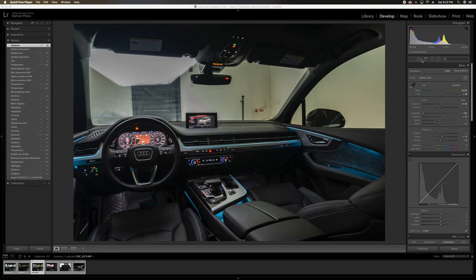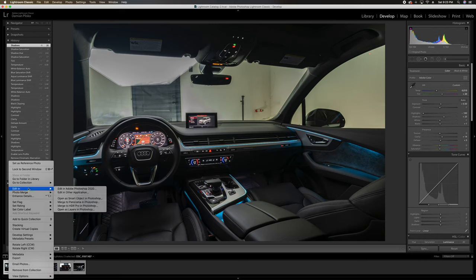Once you're happy with your photos in Lightroom and happy with your selection, select all the photos you're going to bring into Photoshop by holding down Shift and selecting, then right-clicking and choosing Edit In > Open as Layers in Photoshop. That's going to open all three photos in one file.